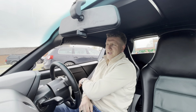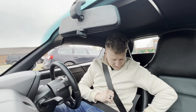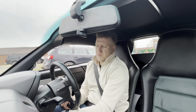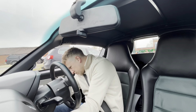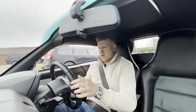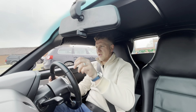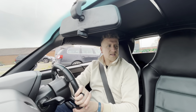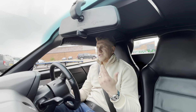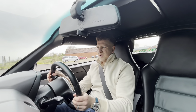Welcome everybody to my first drive of the Vauxhall VX220. Getting ourselves comfortable - is there any steering column adjustment? I don't think there is. Am I sitting comfortably? Somewhat so, I would say. No power assisted steering in this - it doesn't feel like it, not that you need it.